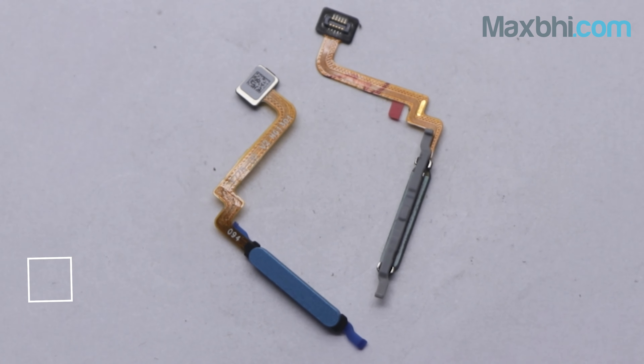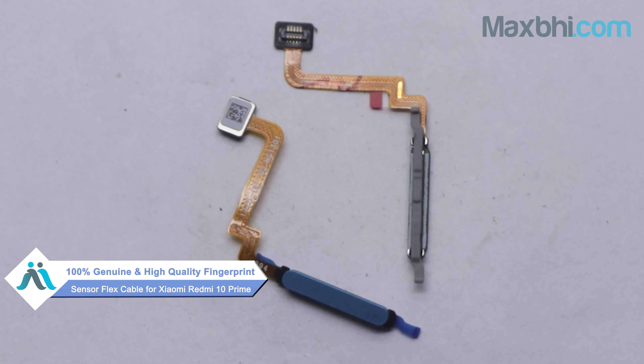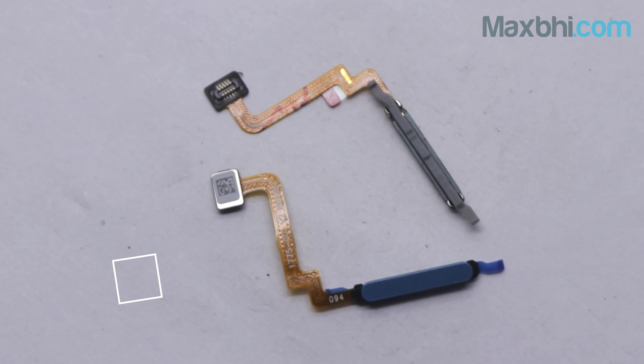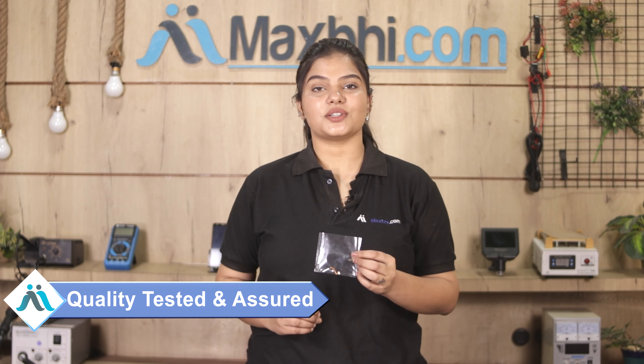This fingerprint sensor flex cable is a 100% genuine quality product which works similar to your original product, with a perfect fit for the Xiaomi Redmi 10 Prime. This fingerprint sensor flex cable is checked and inspected by our quality team before being sent to you.